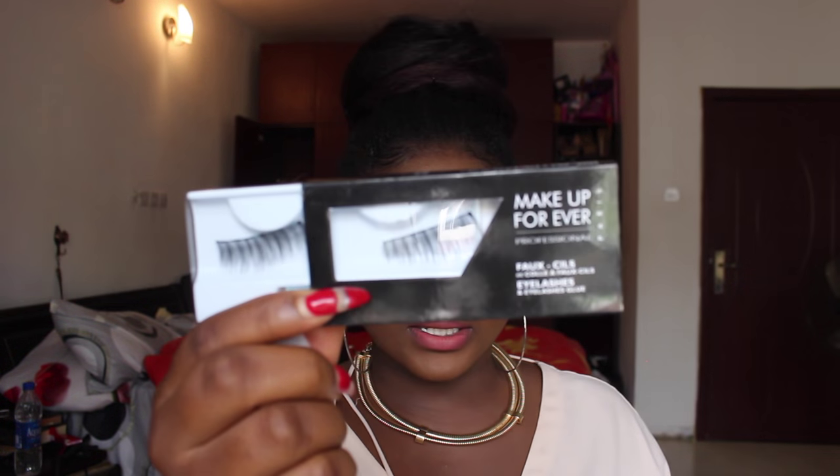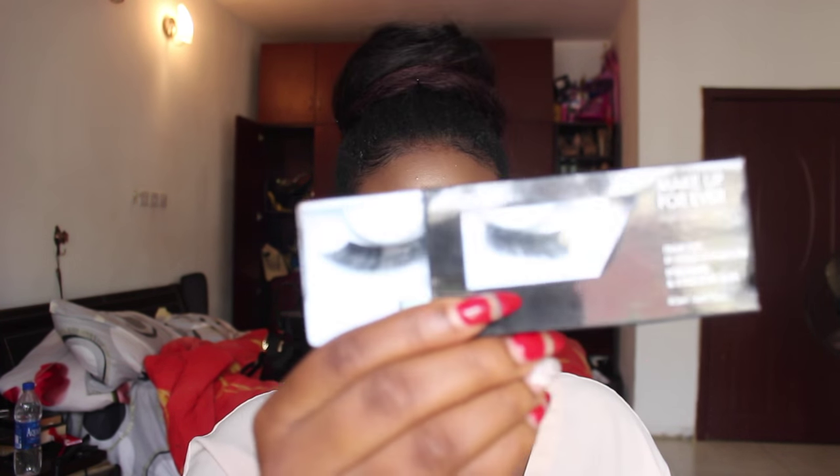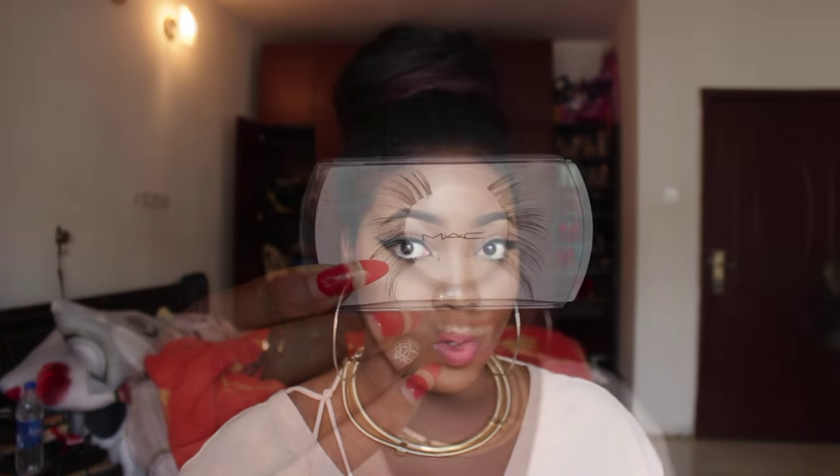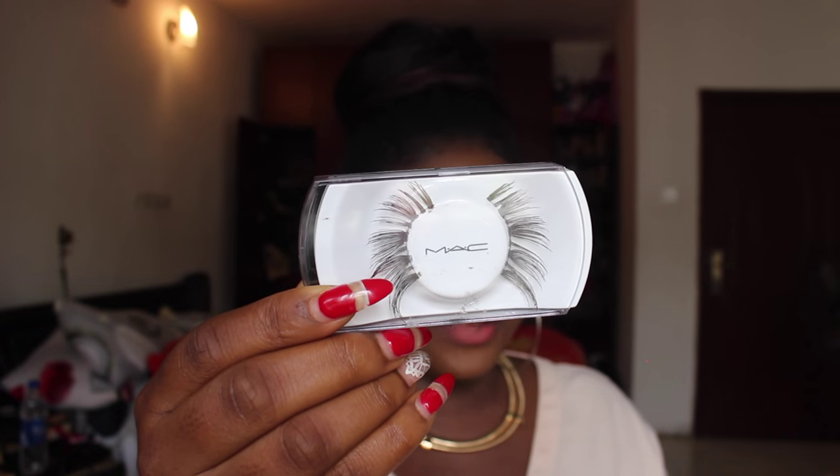I also got a few lashes — three pairs. Two are from Makeup Forever: number 27, which reminds me of the Red Cherry lashes in 43 but longer, and number 14, which are slanted. Number 14 doesn't look as nice when applied as it does on the package — I didn't like it at all. The third pair is from MAC and I really love those. They sit beautifully on the lash — I used them yesterday and they looked great.